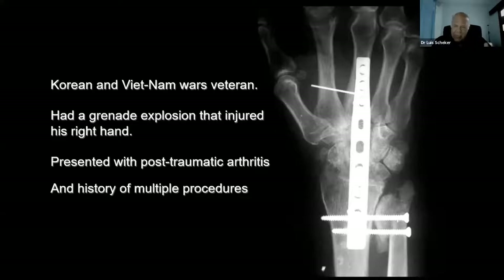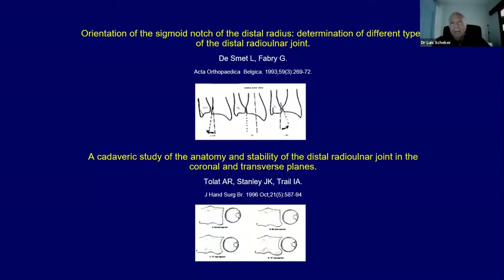During my training I read very disturbing papers — papers you didn't think of before. One from Luke Smith and Fabry: they found out that the sigmoid notch was not oriented the same way in everybody. What a big problem for those of us doing ulnar shortening. Then about three years later, another paper by Tola, Stanley, and Trail found that the sigmoid notch is not the same for everybody — they are different in shape.